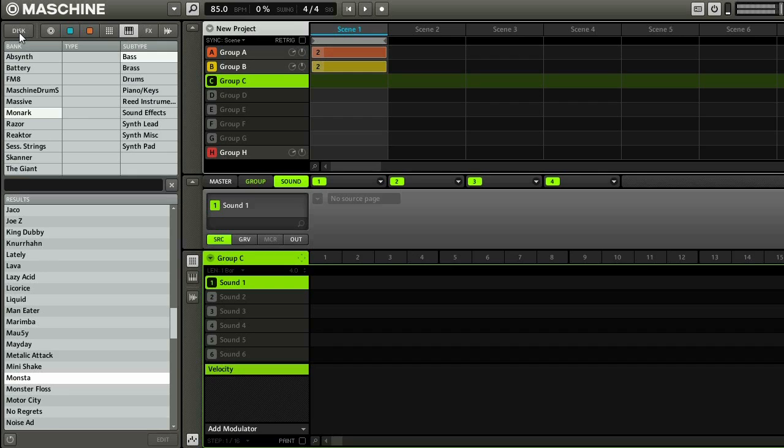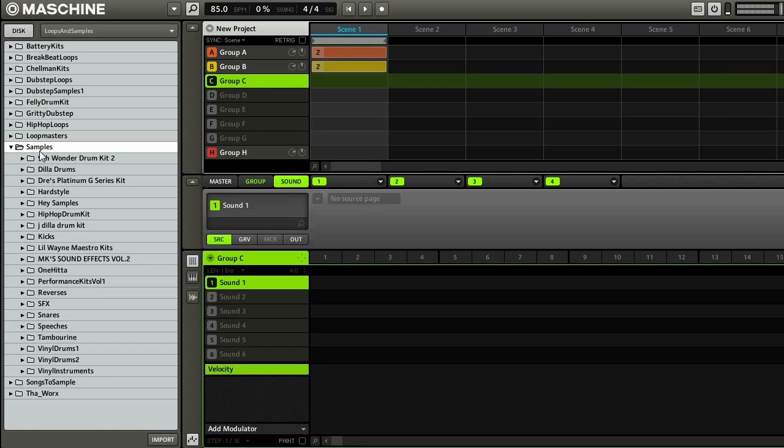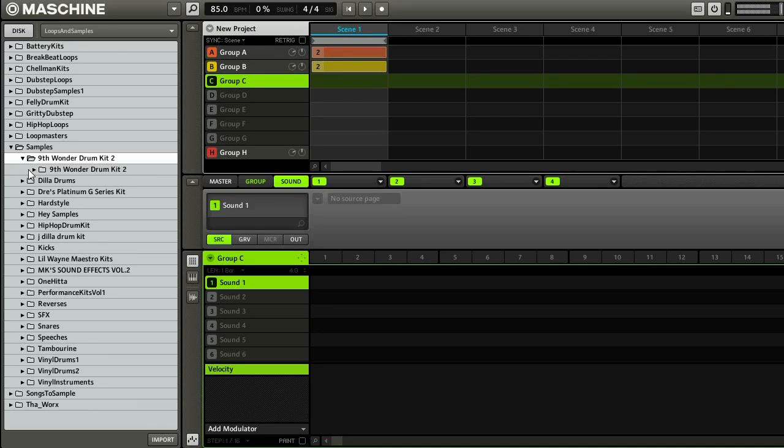So I'm going to hit this disk button over here and load up everything I have. I have a favorites folder loaded up under my samples. I have a lot of samples I found on the internet — these are all free. I think they're all legal. I hope so. But let's take a look here.